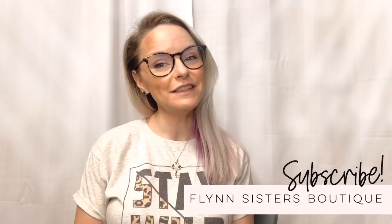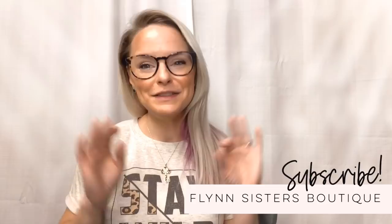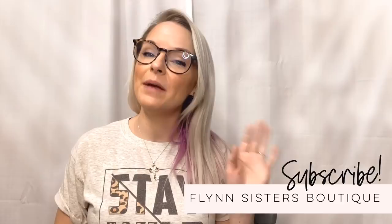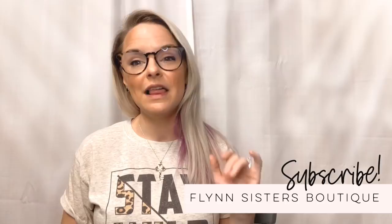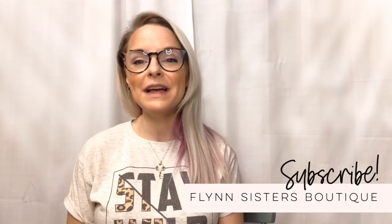Hey guys, Jessica Flynn here, owner and maker of Flynn Sisters Boutique. Welcome to my brand new YouTube channel. This is my very first YouTube tutorial — I'm a little nervous, so bear with me. I wanted to kick off the channel with something big, so I'm going to bring you guys a step-by-step tutorial on how I do my gypsy leopard design, from beginning to end, so hopefully you can learn and make one for yourself at home.